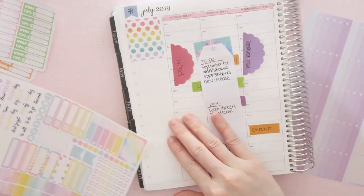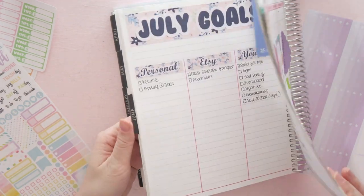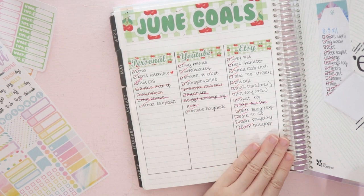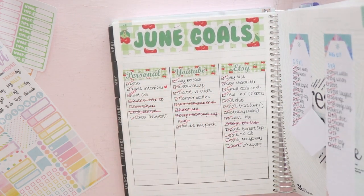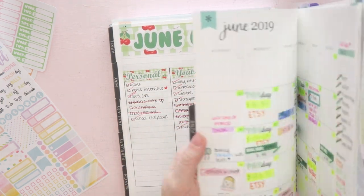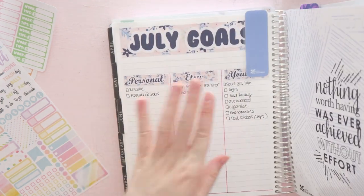I love, love, love this kit so much. I will probably rebuy it. I'm leaning more into purple lately. And this here is an overview of my June goals — I pretty much have everything completed, with just a couple of videos that are not done. And this is my new July ones.